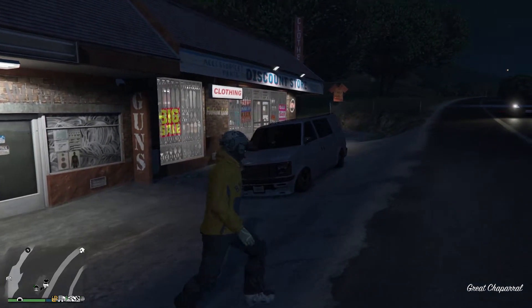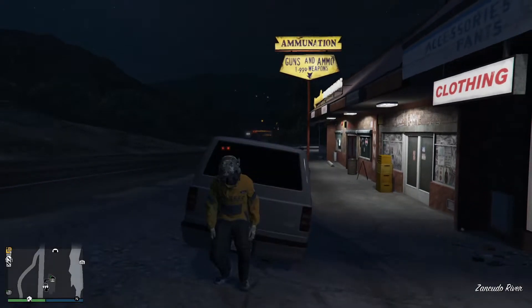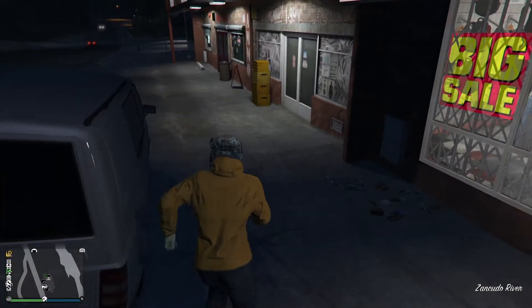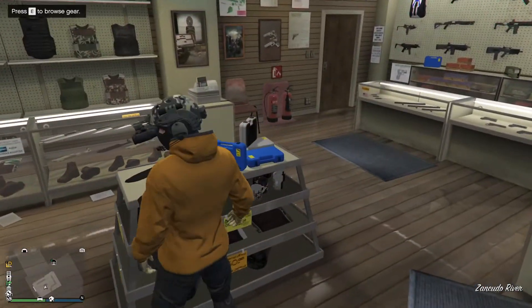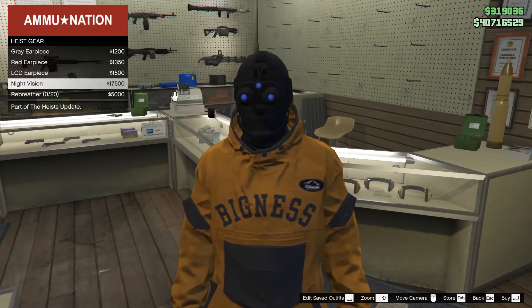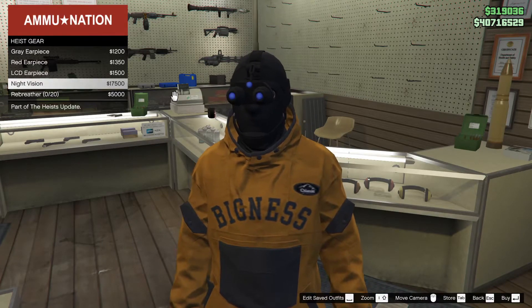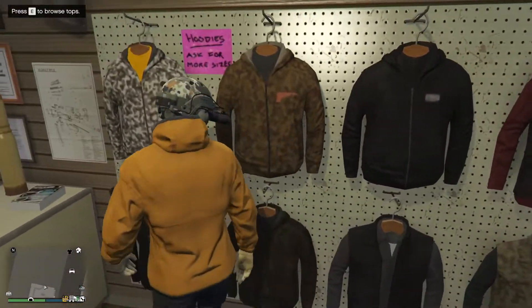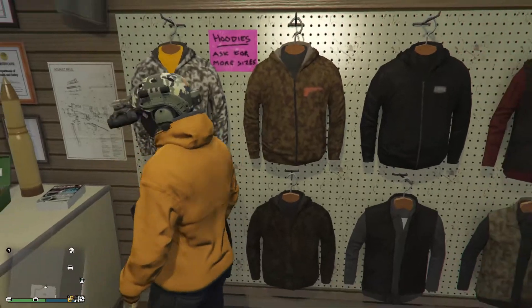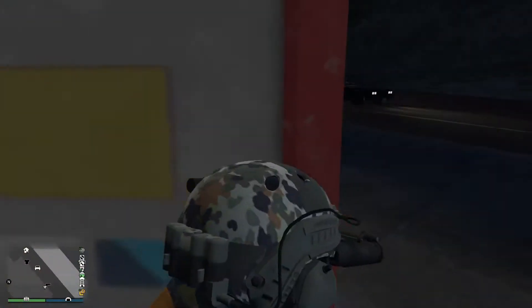So if you're short on money, I don't recommend getting these. You can actually get something cheaper — if you go to Ammo Nation, you can get night vision for $17,000. There are also some masks, though I'm not sure about those as I never use them.